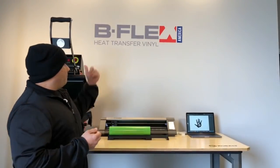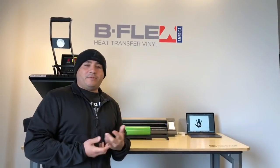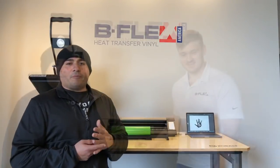Welcome back Heart and Hustle family. We're here at the B-Flex warehouse today. They invited me — they emailed me after they saw my 80 shirts in 20 minutes video. So we're here today so they can show us some samples of their Gimme 5 product. We're here with Eric, the manager director of B-Flex, and today he's going to be going over some of the stuff they have to offer.